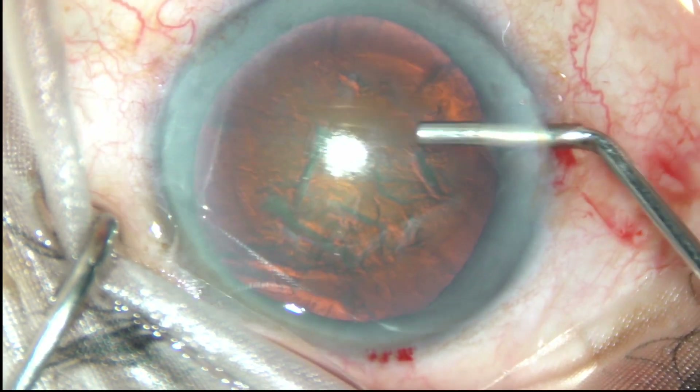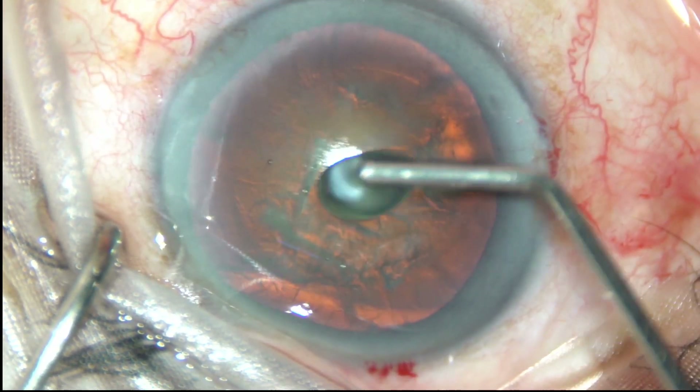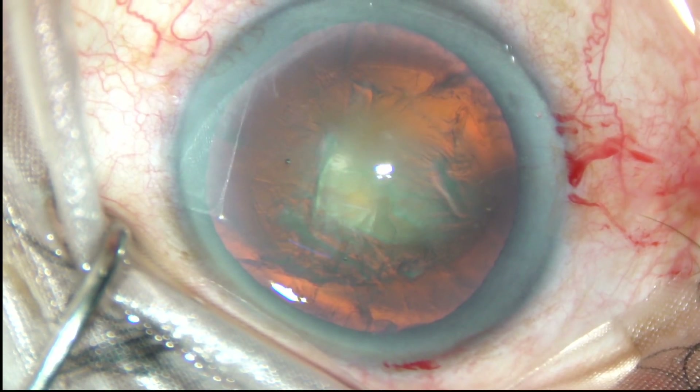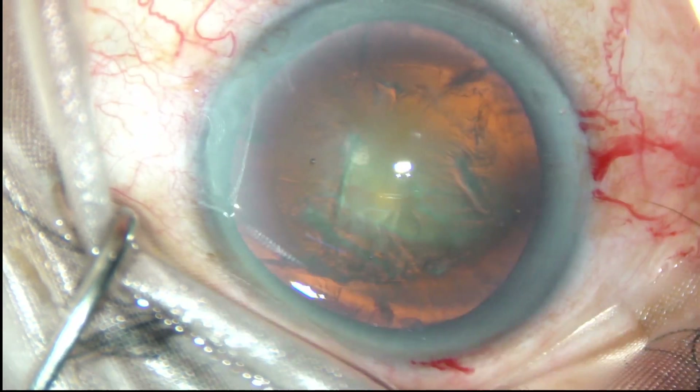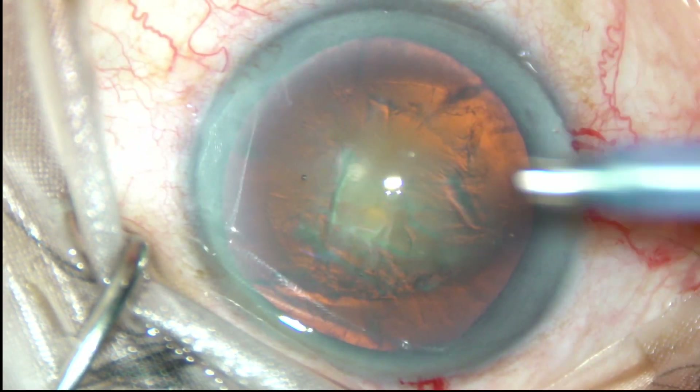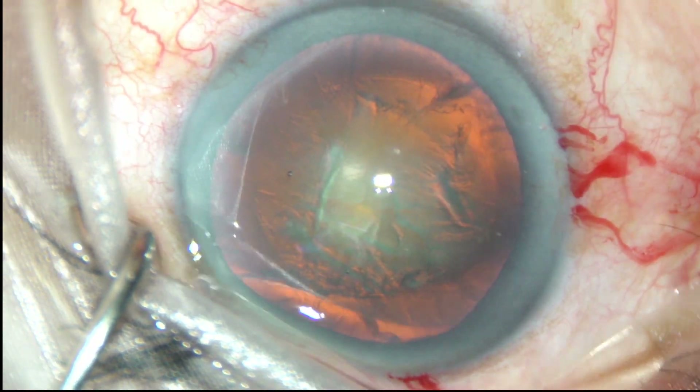Viscoelastic is again injected and now is the time to introduce the tip of the phaco handpiece. The machine being used is the Oatley Catrix III phaco machine. The tip is introduced bevel down.